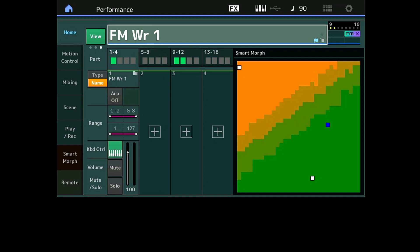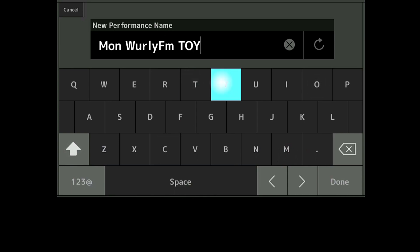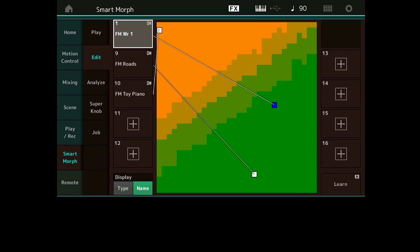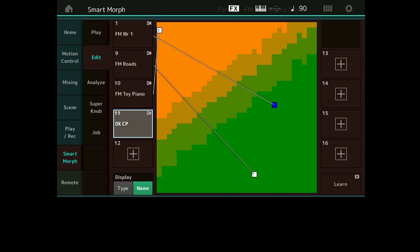Voilà un peu l'idée de départ : soit on part de quelque chose de vide pour modeler complètement, soit on a quelque chose avec des éléments qui nous intéressent — les arpèges, les effets, les choses dans la partie Common — et on veut les conserver. Je vais sauver cette performance parce que j'en ai besoin pour vous montrer le prochain exemple. Voilà, mon Vurli FM Toy. J'aimerais ré-interpoler et remettre quelque chose avec.